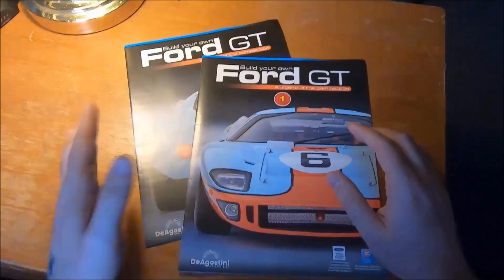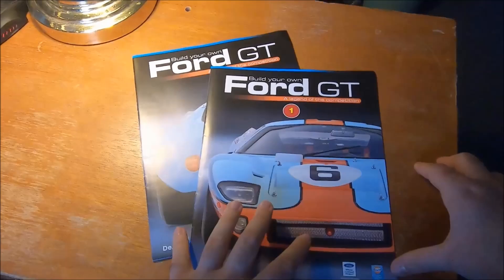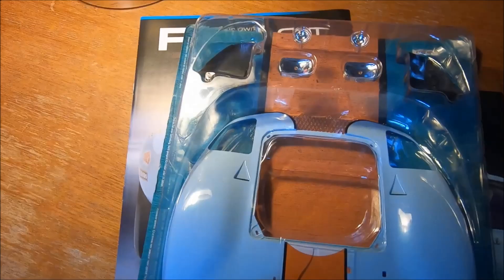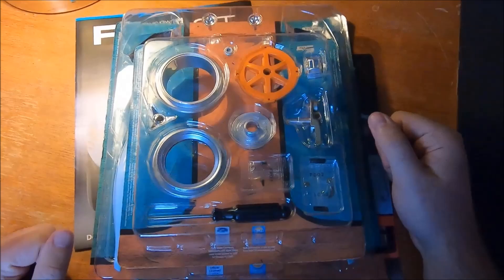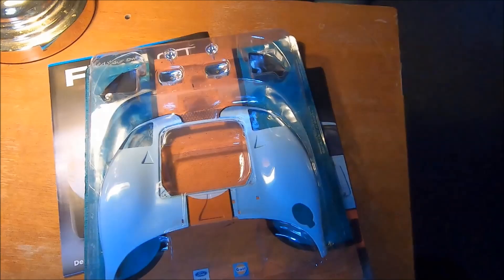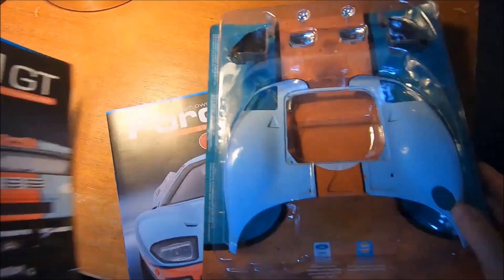Each shipment you receive contains different aspects of the build. The first shipment has parts 1 and 2. Part 1 and 2 are the front clamshell, which is part number 1, with some associated fittings. Part number 2 is, if I recall correctly, the front right wheel. That one has a screwdriver in it — I'm assuming that's probably the only screwdriver we'll be working with.